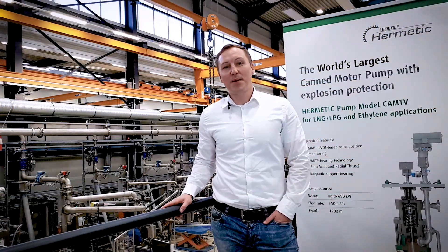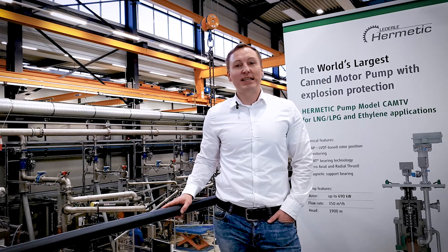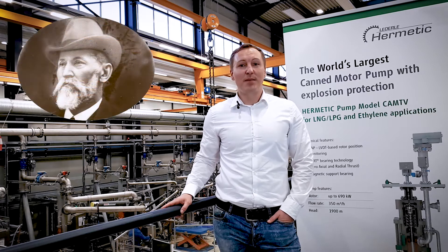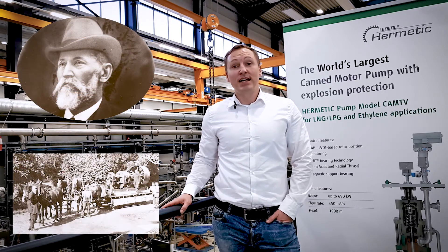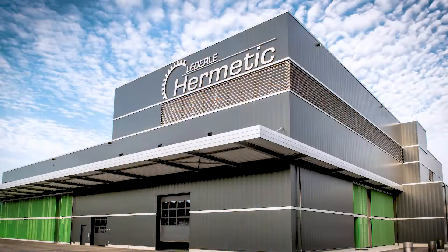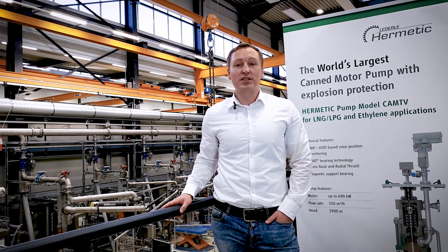Welcome to Hermetik. My name is Dominik Hagen. I'm a product manager for Kent Motor Pumps. Hermetik was founded in 1866 by Mr. Wilhelm Lederle, who built the first manual pump. And now, more than 150 years later, Hermetik is one of the leading suppliers of sealless technology. Here at Gundelfingen, we manufacture Kent Motor Pumps, where we have a leading position, and also vacuum pumps and Mag drive pumps.